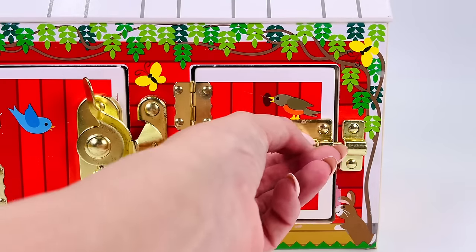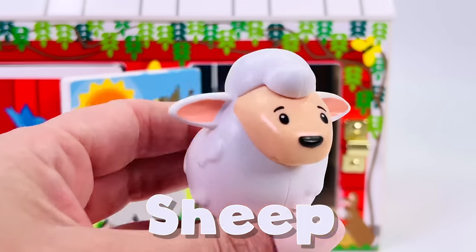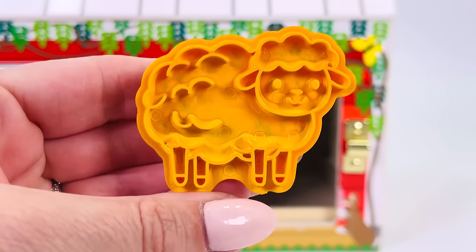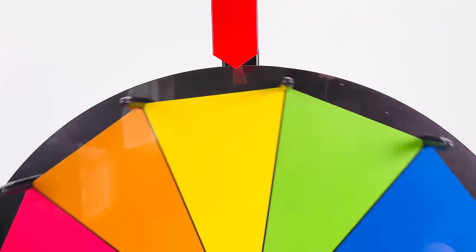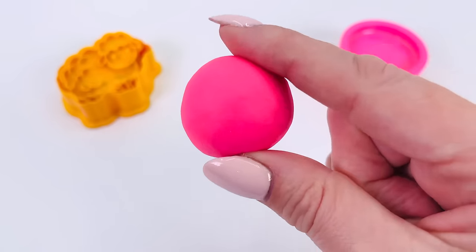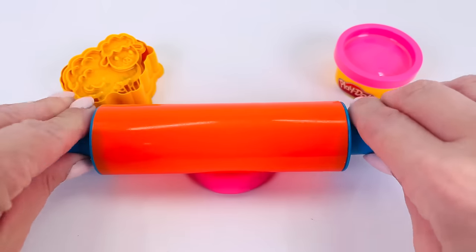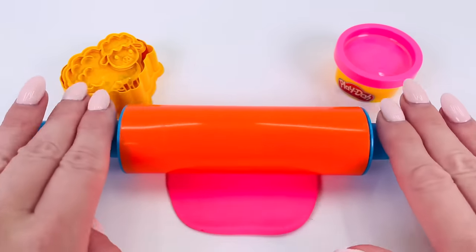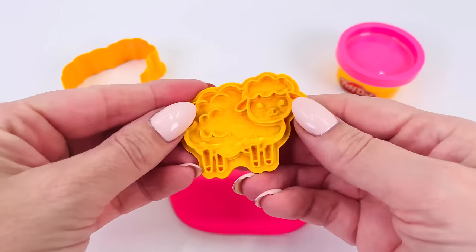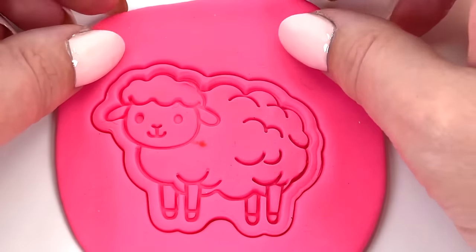We're back at the barn. What's behind this door? It's a white, fluffy sheep. Here's our cutter. Let's go pick a color. The spinning wheel landed on the color pink. I have my pink ball of Play-Doh. Let's roll it out. All done. I'll just get my cutter and place it into the dough. How cute.